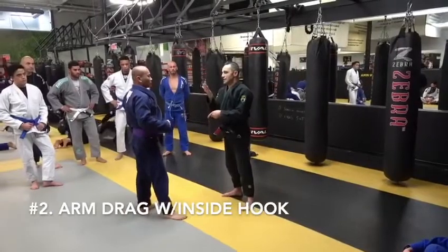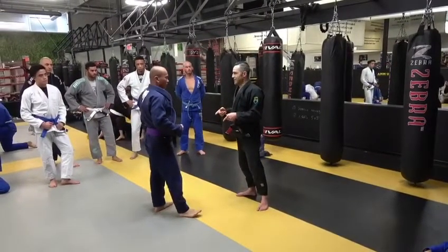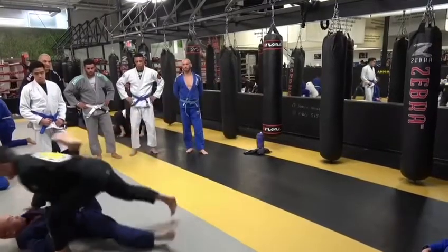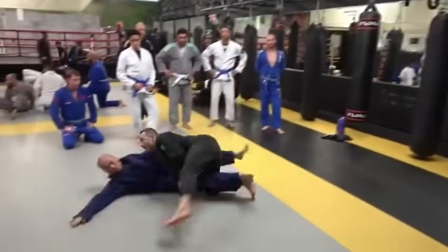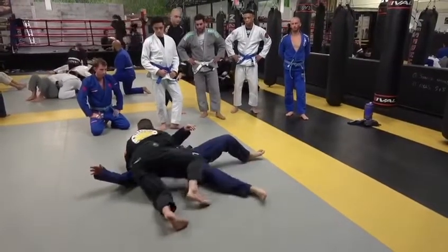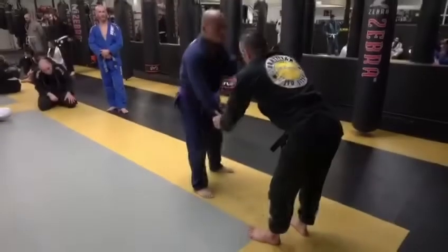The second option is going to be an arm drag with an inside hook. I'm going to be using the grip break to control the sleeve, then I'm going to hook behind the elbow as my right foot comes low and inside his ankle. It's important that I transition the hand that's doing the arm drag to the far side underhook, so I don't expose my back in the transition to the pass.